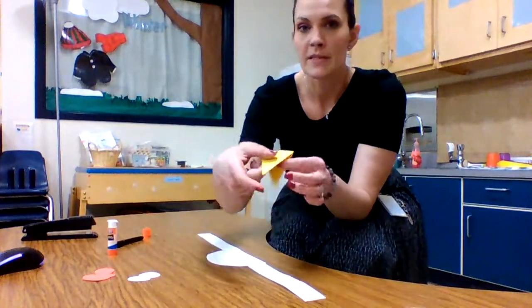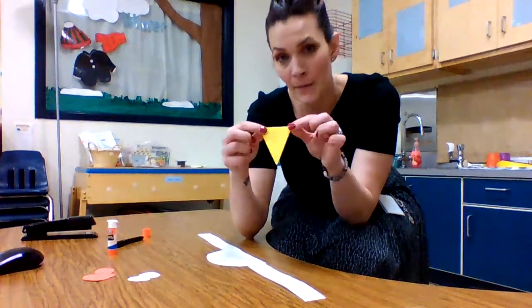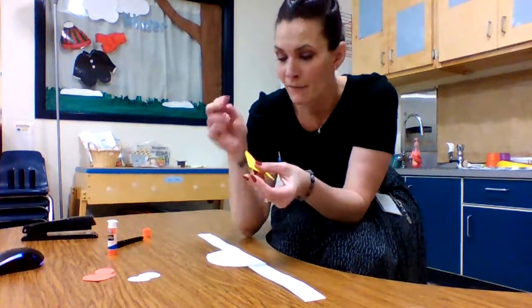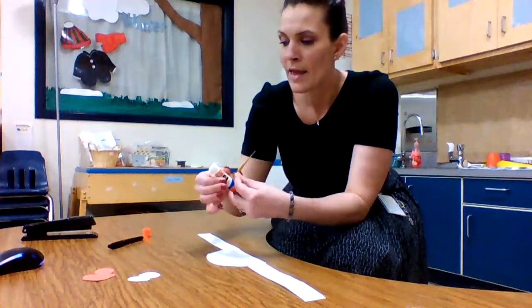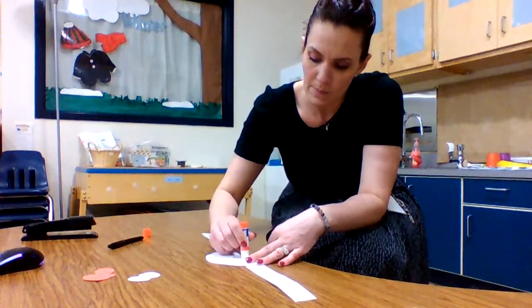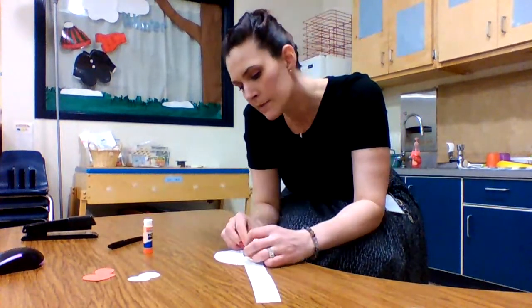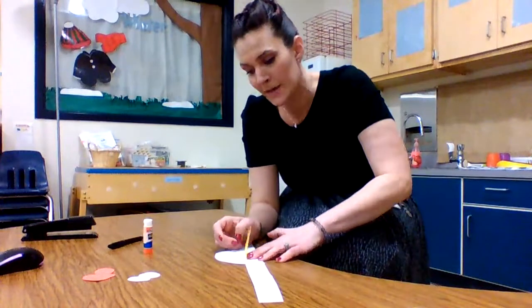The next thing we're gonna do is find our yellow folded triangle. That's gonna be the beak for our chicken and we are going to glue that right in the middle bottom of our half circle. It's gonna be his beak.